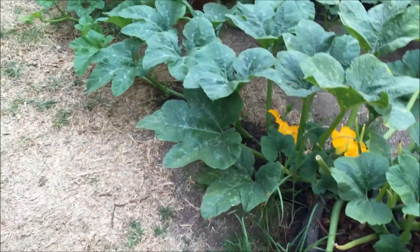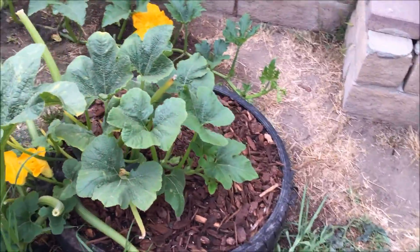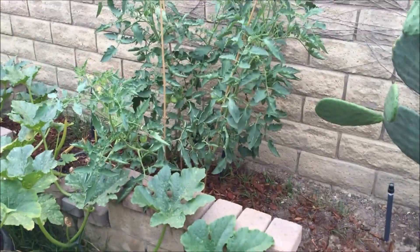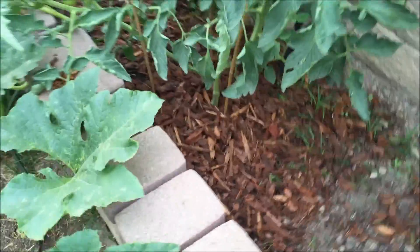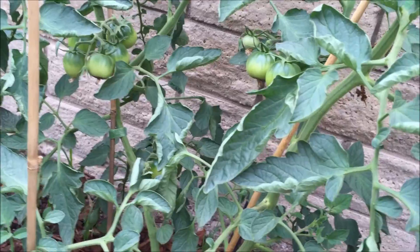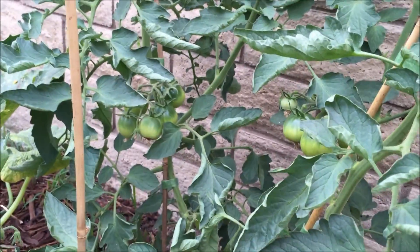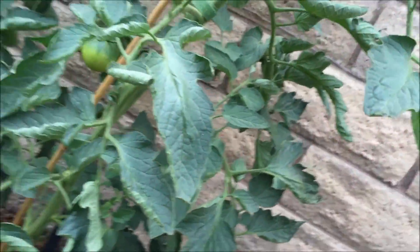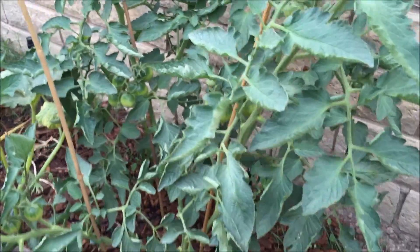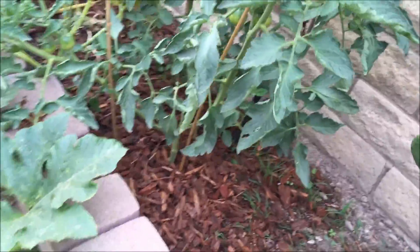Now for the tomatoes — you can see the Black Cream tomato over there with some tomatoes growing. A few of them have a little hint of blossom end rot, but I've been staying on top of it trying to give it calcium. They're looking pretty good and getting decent size — I just need to tie up the vine so they don't fall down.